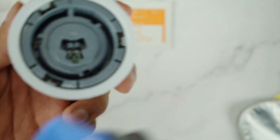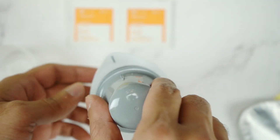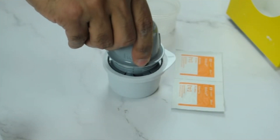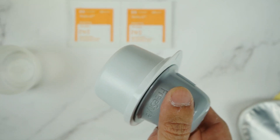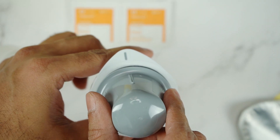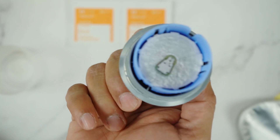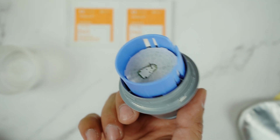The groove means it can go only in one direction, so you have to align this groove right here like this, and then you press it hard until it clicks. Once you hear it click, you know that the sensor is attached. As you can see, the sensor is now attached and it is ready to be inserted.